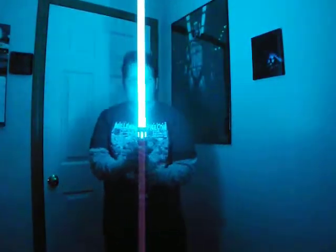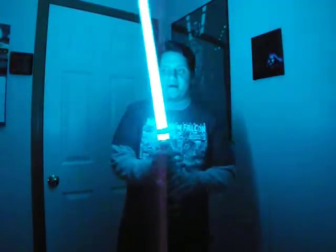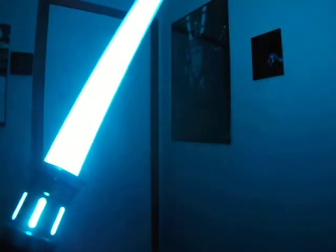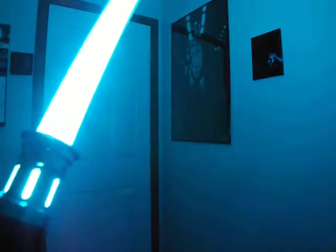I'm definitely going to be getting more of these, probably next month. You can move around easily with these things. I can't really spin right now but I'll try and do a basic spin with it. I highly recommend Vader's Vault Blades on any saber. And there isn't any — sometimes on Ultra Sabers blades you can hear like a little ting noise when you swing around. But even with the thin wall blade from Vader's Vault, you can hear nothing.